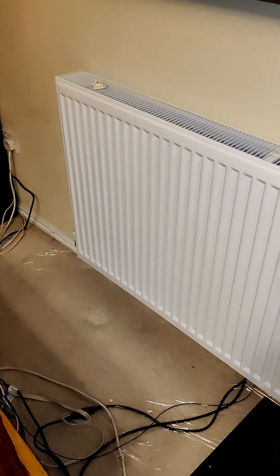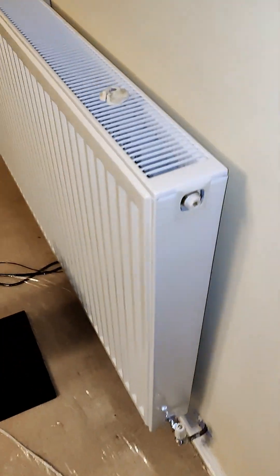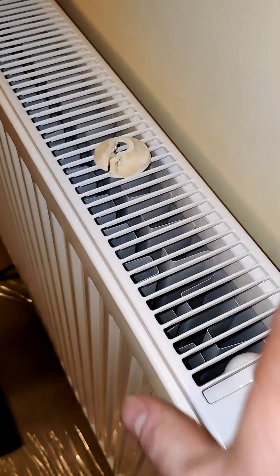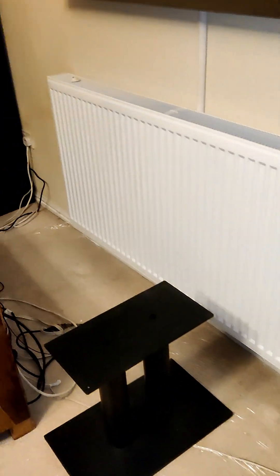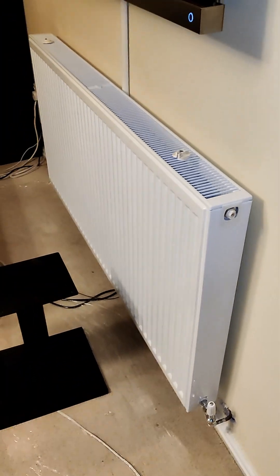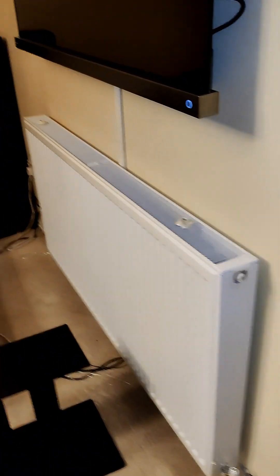We've got a new radiator today. This was a type 21 or P plus — a twin panel single convector — and we've gone for a double convector, so that meant adapting the pipework a little bit because we'd already brought it out for the P plus at max. Anyway, that's a 700 high by 1400 wide — the big boy, that one.